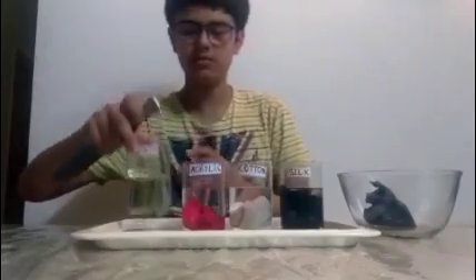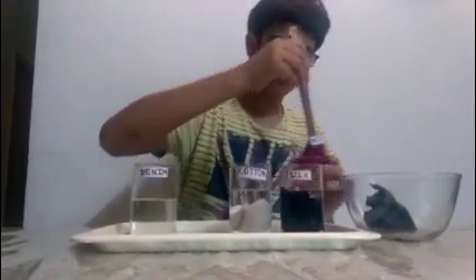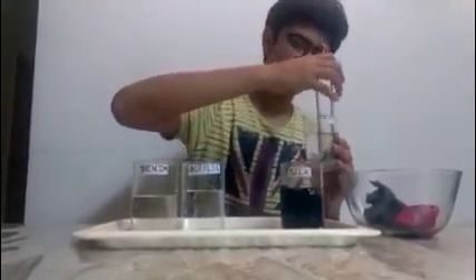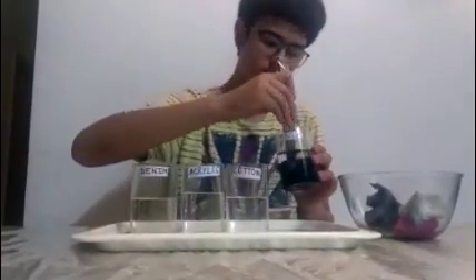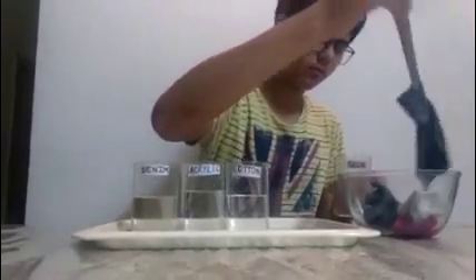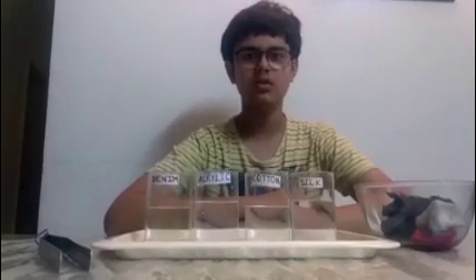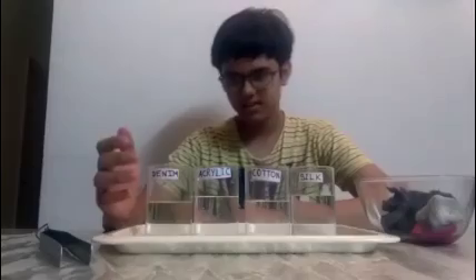We have taken out denim. Now let's take out acrylic. So now we have taken out all the cloths. I know you guys would be really curious about the result — so am I. So now let's check out the result.